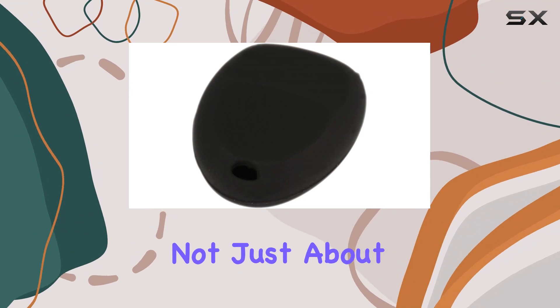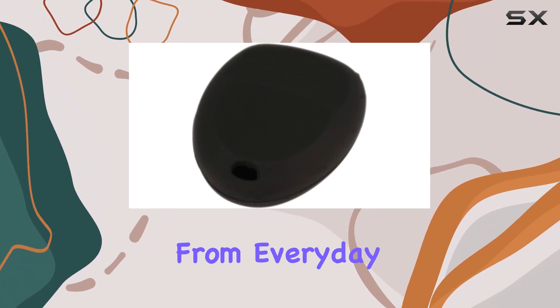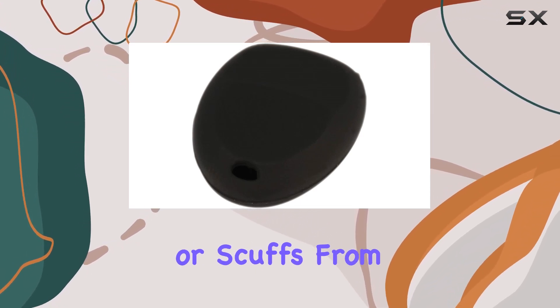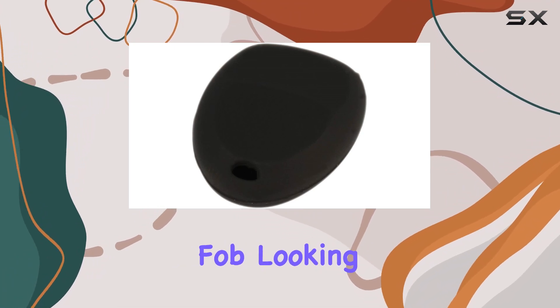But it's not just about preventing accidental presses — it's also about protecting your key fob from everyday wear and tear. Whether it's scratches from being tossed in your bag or scuffs from being dropped, this cover adds an extra layer of defense to keep your key fob looking fresh.